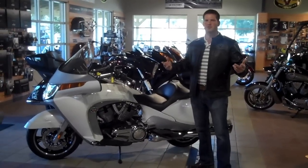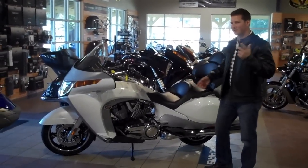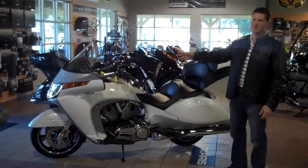Welcome to our continuing collection of our Players of Gainesville YouTube bike extravaganza. My name is Rick. It's good talking to you again. Now I'm going to tell you about the 2011 Victory Vision.